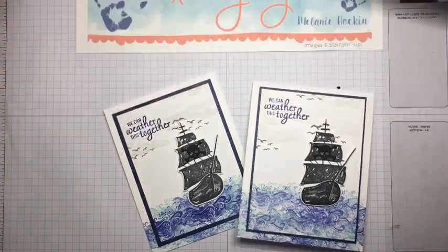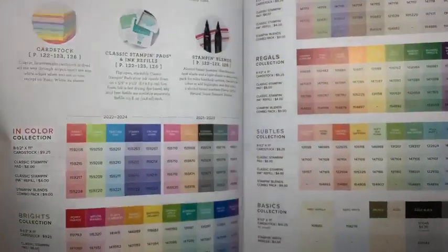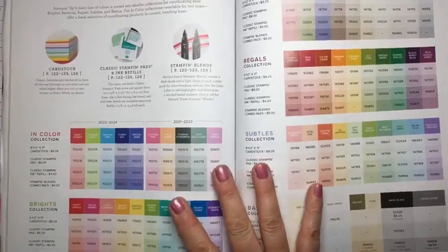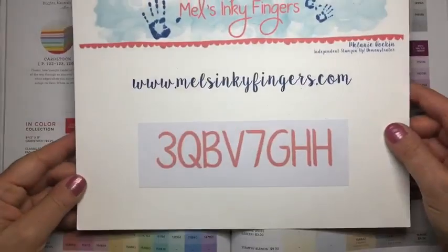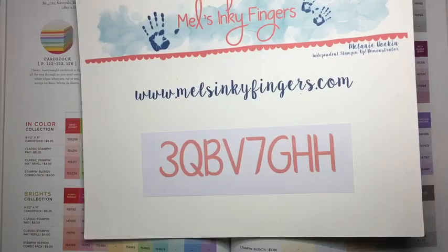Thank you so much for joining me today — I hope you had as much fun as I did. Don't forget about the color refresh and to do your color inventory. Flip your annual catalog open to page 122 and do your color inventory — some things are already on low inventory and some things are not orderable, so I don't want you to miss out. If you have any questions, please reach out to me. I'll post the current host code in the description of this video, and I will look forward to seeing everybody next week. Bye everyone, and have a great weekend!